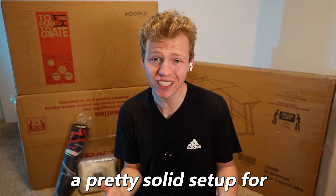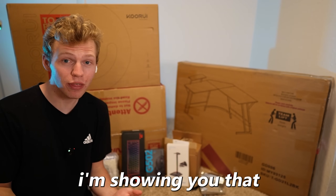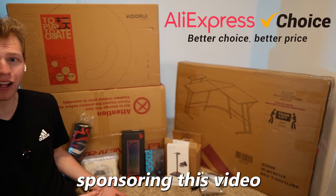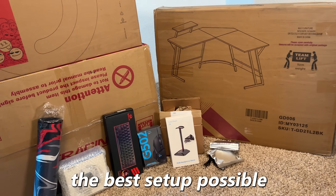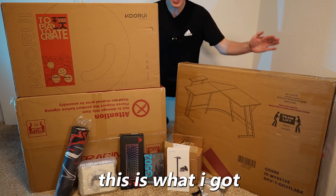You can actually build a pretty solid setup for not that much money. And today I'm showing you that with the help of AliExpress sponsoring this video. With a budget of $500, I set out to build the best setup possible — and all of this is what I got.